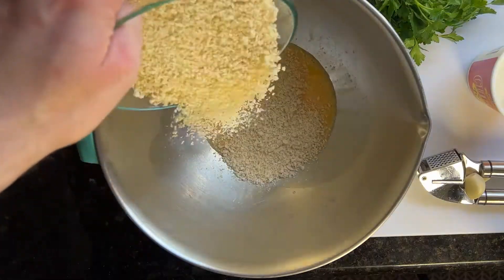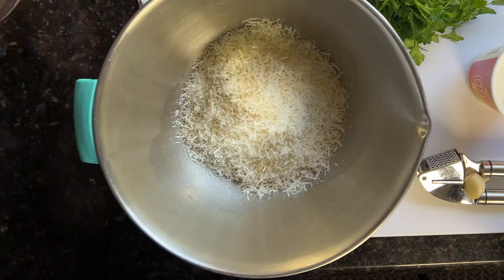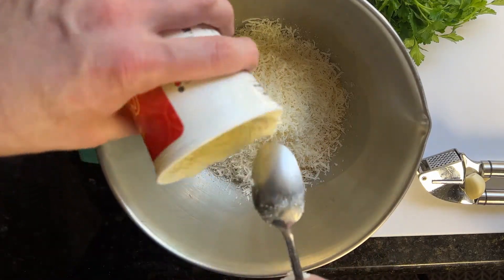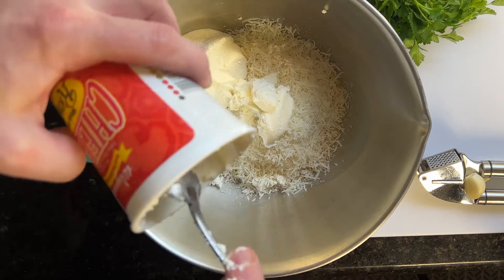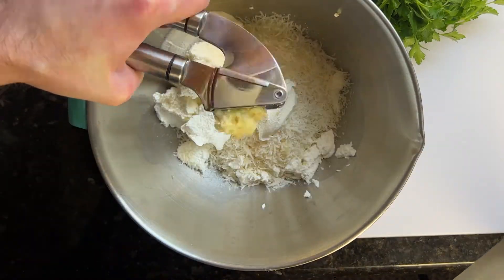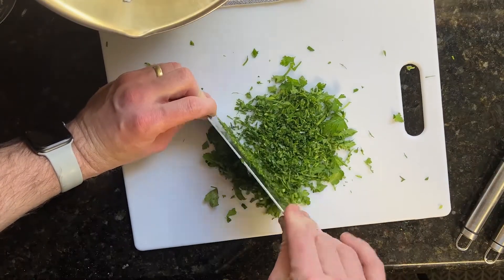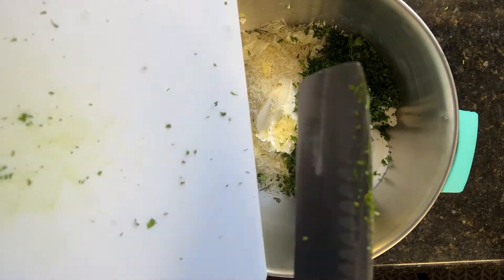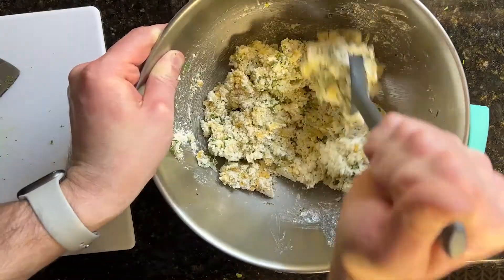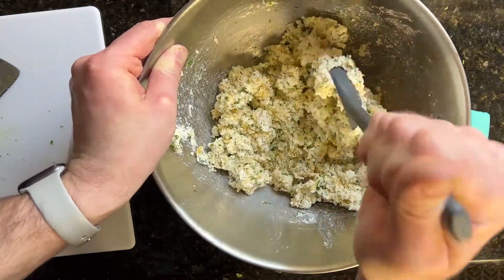Now add in your breadcrumbs and all of your cheese. Now it's time to add your ricotta — make sure you get all of it out of the little cup. And because my knives weren't sharp, I'm using a garlic press. Finely chop some parsley, add it into the bowl, and start to stir. Stir and fold until everything is fully incorporated and you're ready to make your ricotta balls.